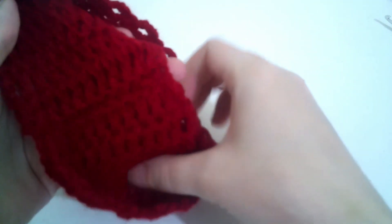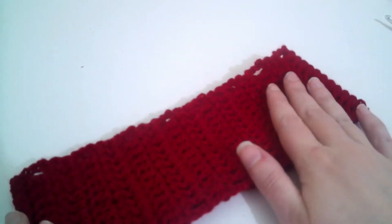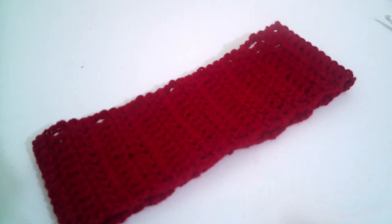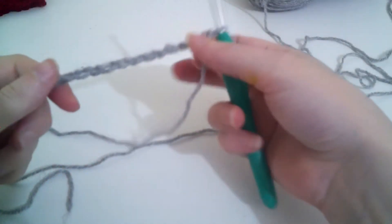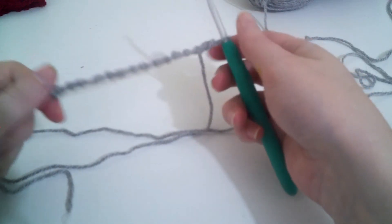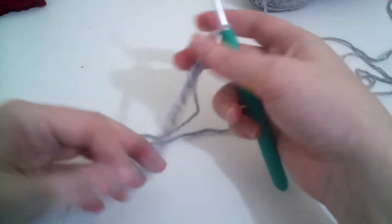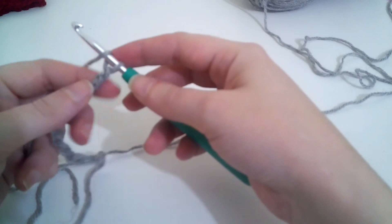Now there we have the inside part of our ear warmer. So now we're going to work on the V-stitch part — the outside of the ear warmer. I've chained 14 chains, and now we're going to do a V-stitch into the 4th chain from the hook. We've got 1, 2, 3, 4.